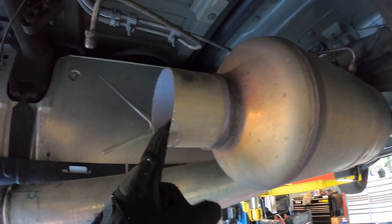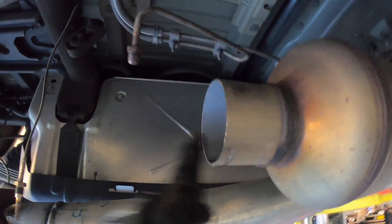With your exhaust removed, this is what you're left with — a little bit of a stub hanging off your filter, and a couple sensors.